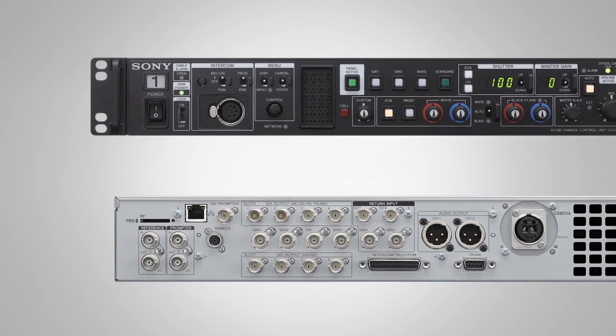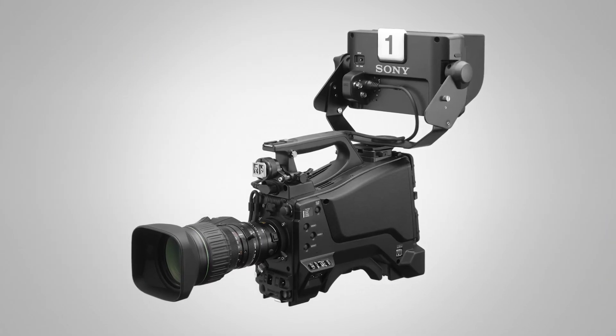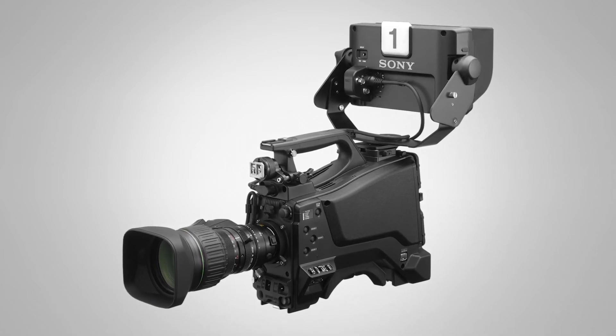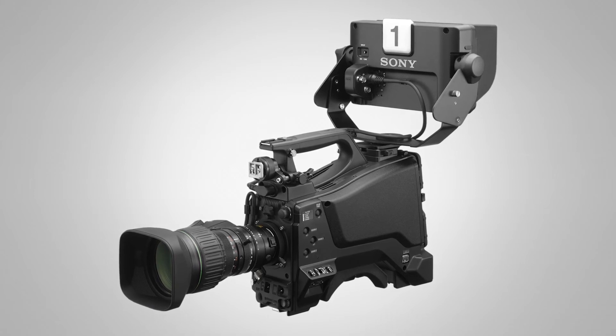The HXC-FB80 will be available in January 2018. It also features multi-camera support for up to 24 cameras, or up to 5 cameras using the PC RCP software, which is completely GUI-based without a remote control needed, saving costs on the overall system configuration.